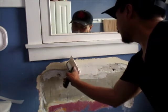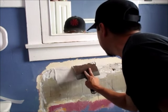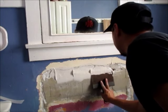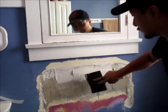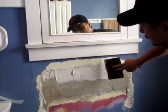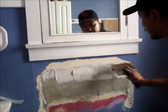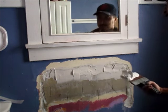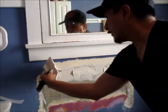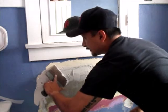People might say I'm doing this wrong, but what I do is put on the first coat of mud and then go back and smooth over it. It doesn't need to be perfect because once it dries it'll fill in some, and then stage two is going to fill in more anyway.